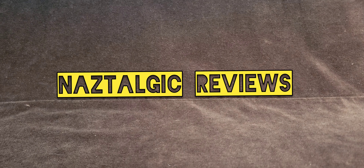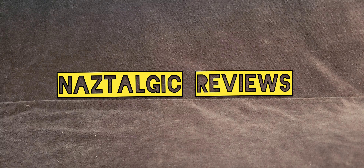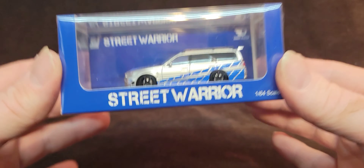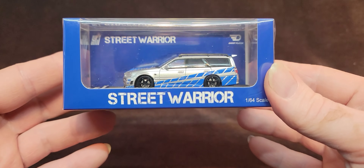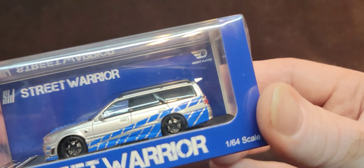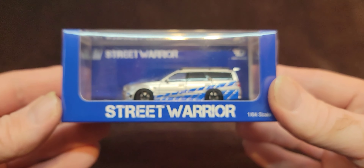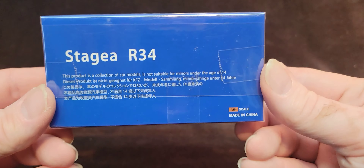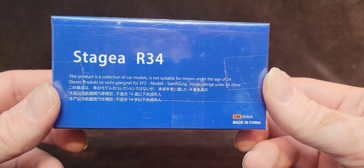Hey, how's it going everybody? Naz here. You're watching Nostalgic. Thanks for coming by. Today we are doing an unboxing and review of this beautiful little Ghost Player Street Warrior 1:64 scale Stagea R34.